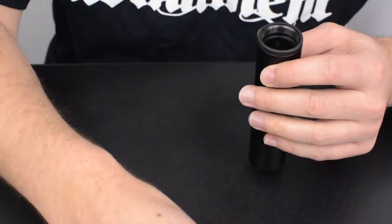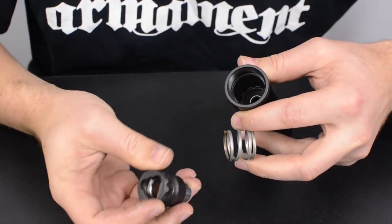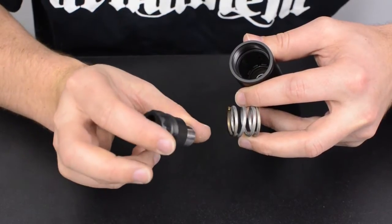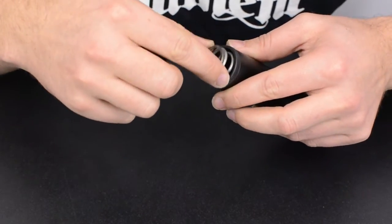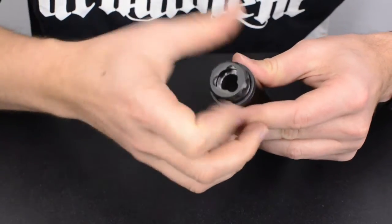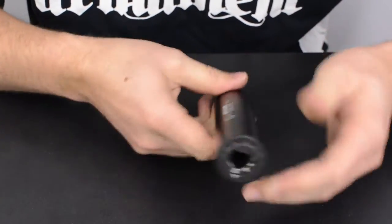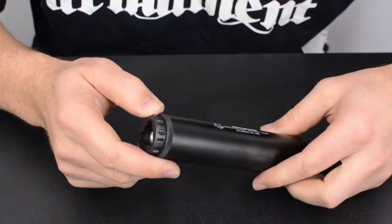That's about all there is to servicing your booster piston assembly. Now for reconfiguring into the three-lug configuration — if you buy our kit it includes a three-lug rear cap, a bushing, and a spring. You simply drop the spring in, insert the three-lug cap and piston, thread the assembly together, and you now have a three-lug configured suppressor. This applies to both the K and the full-size configuration.